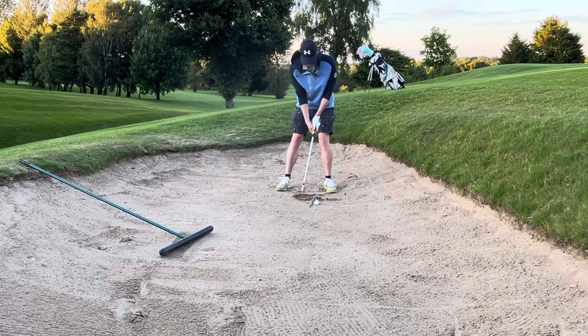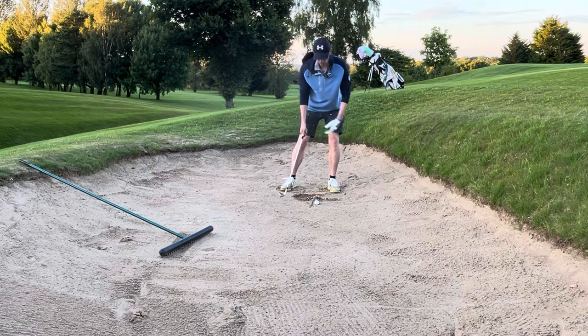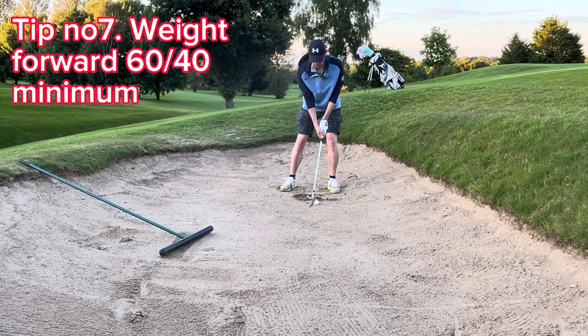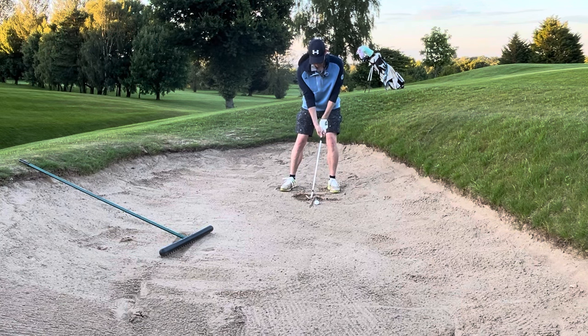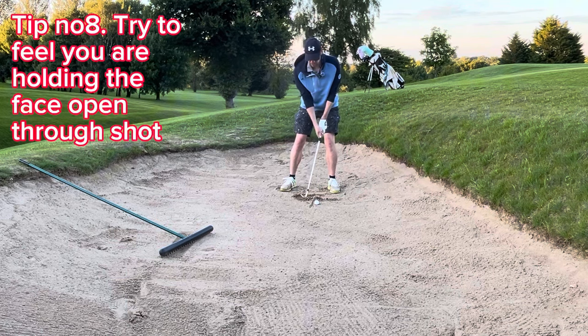Let's try this now. Get that line there, aiming relatively at the flag, not too open. Get your weight forwards too — that's another top tip. Relatively long swing, and then you just want to pop through and keep the face open through the shot. That's really key too.